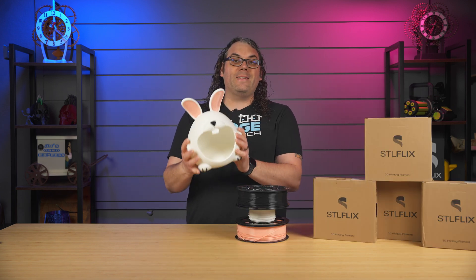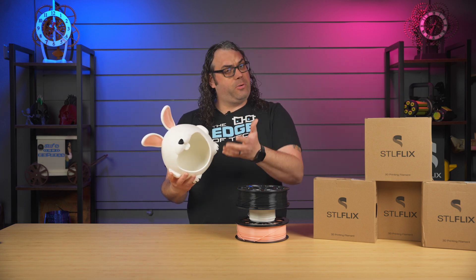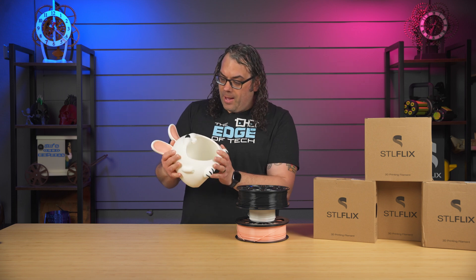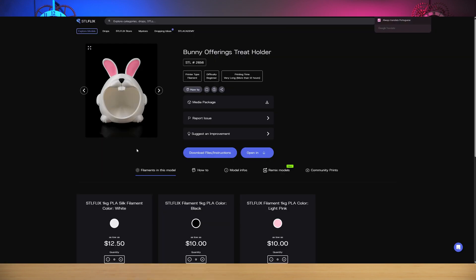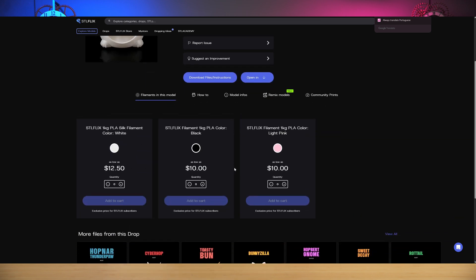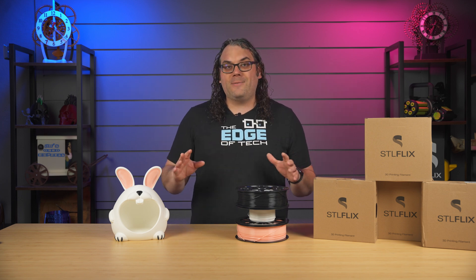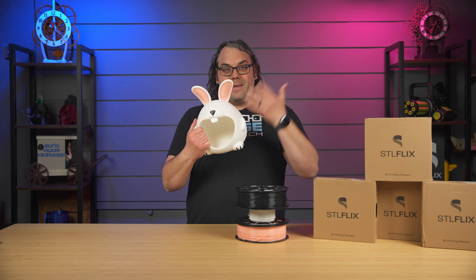For example, take this bunny here. I think this thing came out so good. This was actually printed on a Prusa XL, just a heads up, but it came out really, really good, and it was so easy because all I did was go to the model on the website. It showed me that they used black, white, and pink filaments. I loaded these filaments into the printer, sent the model to the printer, and that's it. No guesswork or anything.